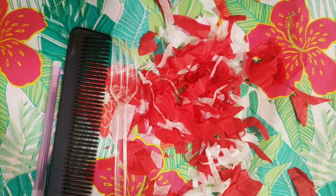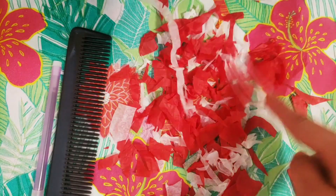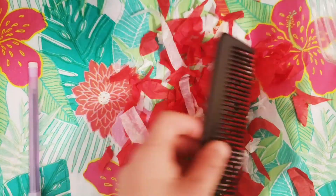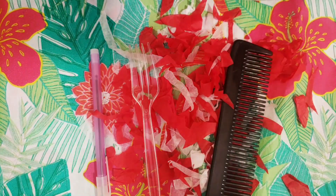Well, with static electricity we can. When I take this fork and put it against the tissue paper, it doesn't jump on it — neither for the comb or the pen. So how can we do this?